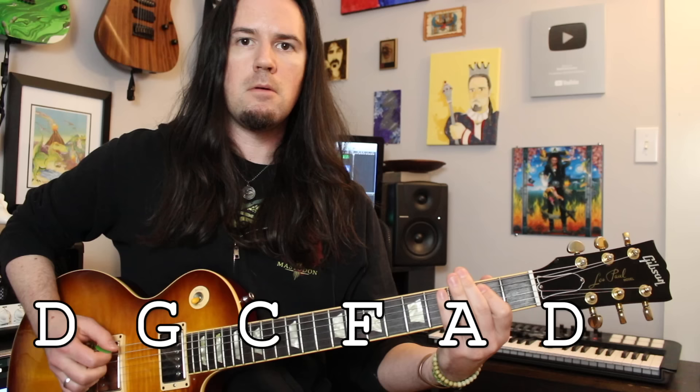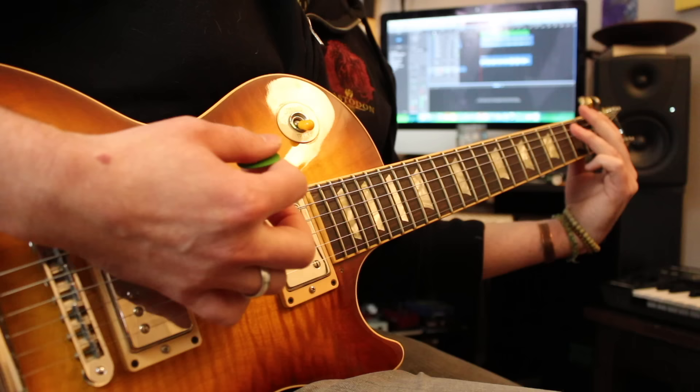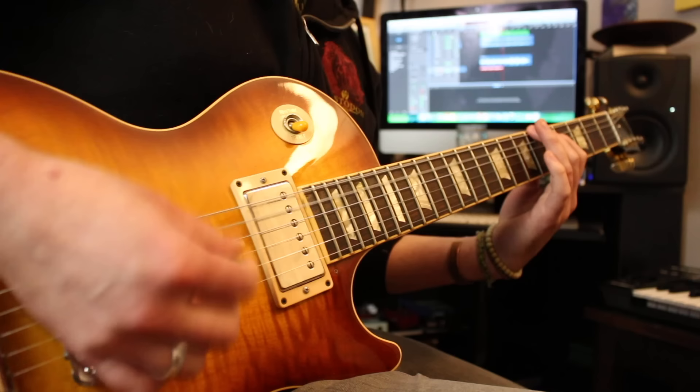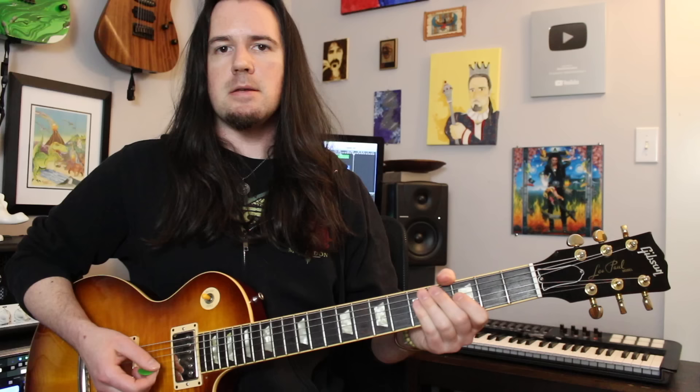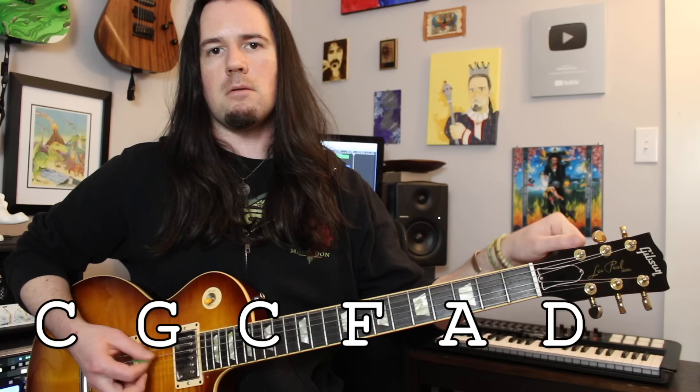Gojira likes to tune down one whole step to D standard. It's a lower standard, like your mom's second husband. Sometimes they also use a tuning that is one step more lower on the bottom string.